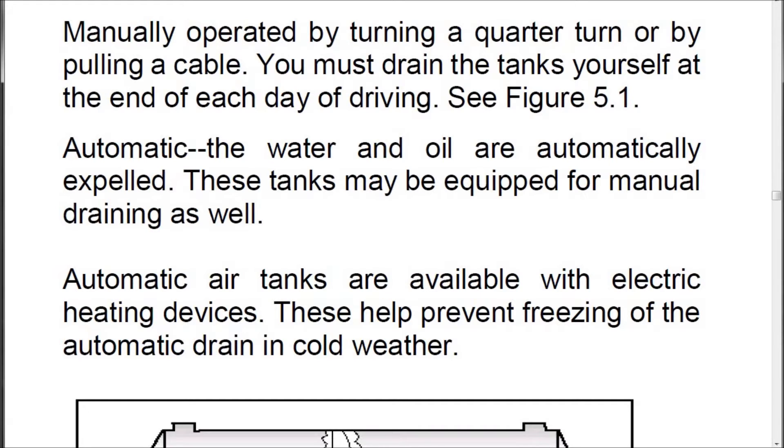Automatic drain valves expel water and oil automatically. These tanks may also be equipped for manual draining. Automatic air tanks are available with electric heating devices, which prevent freezing of the automatic drain in cold weather.